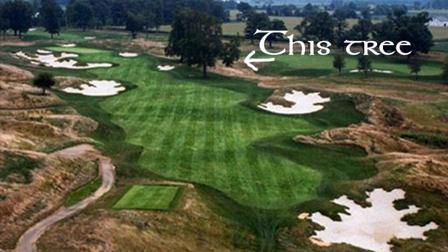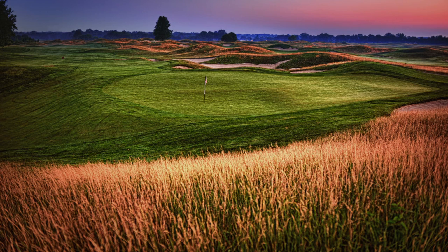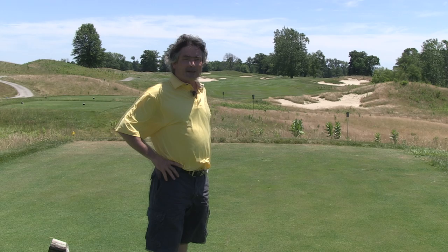I'm lining up on number 15 here. I'm going to aim for that sycamore tree and try to draw the ball to the middle of the fairway. I like this fairway because we have more movement in it than a lot of them. It's more of a sexier look — the roll of the fairway. It's an elevated green so it's kind of like you're down in the valley and you're hitting it into an elevated green.